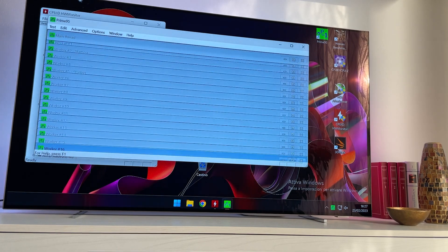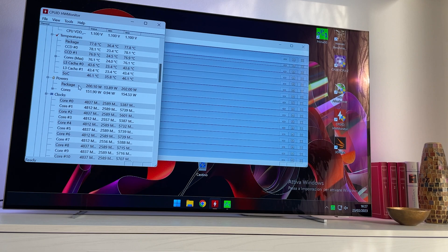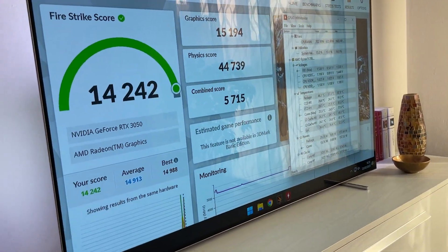Now we will test Prime 95 small FFT and see what it does. Here it is — let's see what frequency it runs at and what happens temperature-wise. We are at 4.8 GHz so far and it's holding at around 80 degrees, which is actually extremely impressive.